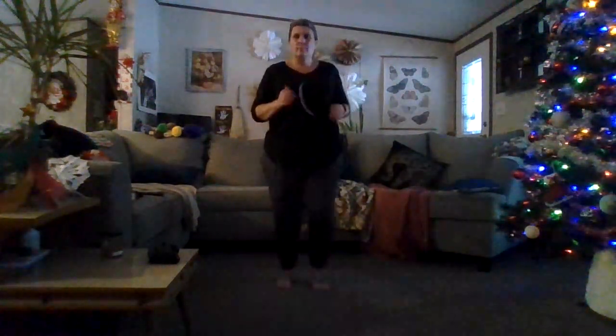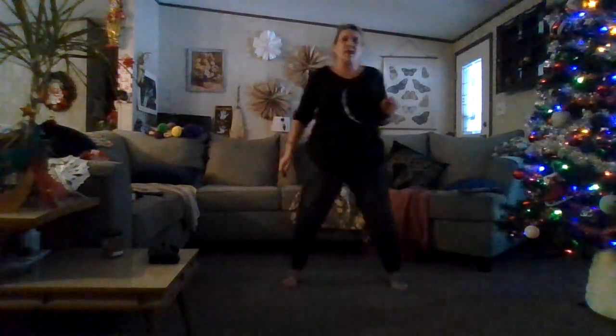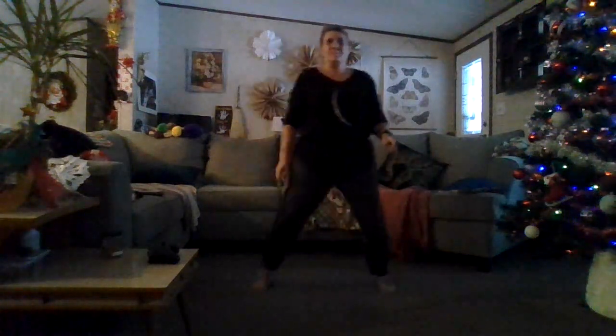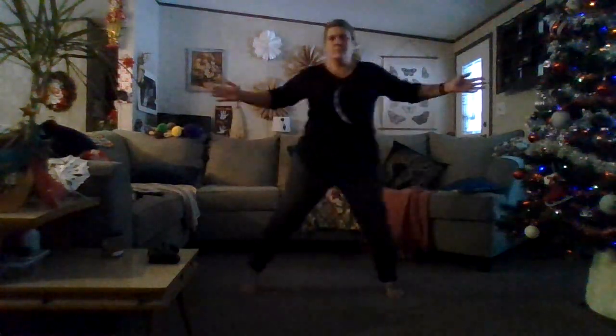Walking in place. Doing some knee lifts again. Walking in place right here. Side steps, a little bit wider, a little bit wider — never locking those knees. And walking right here.